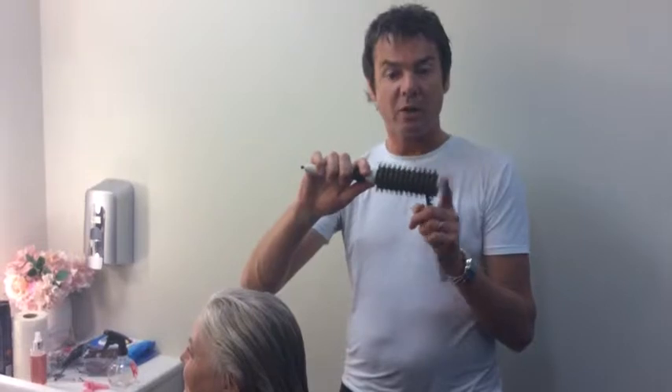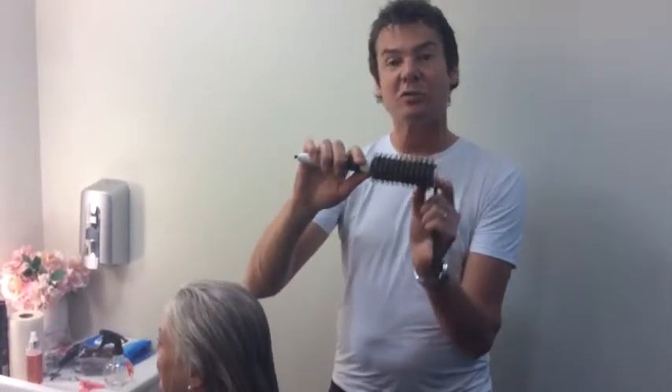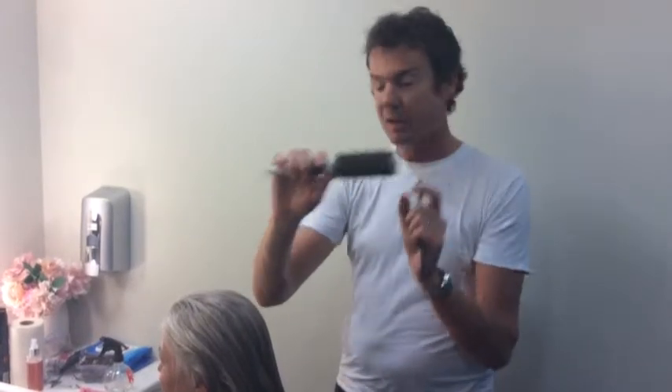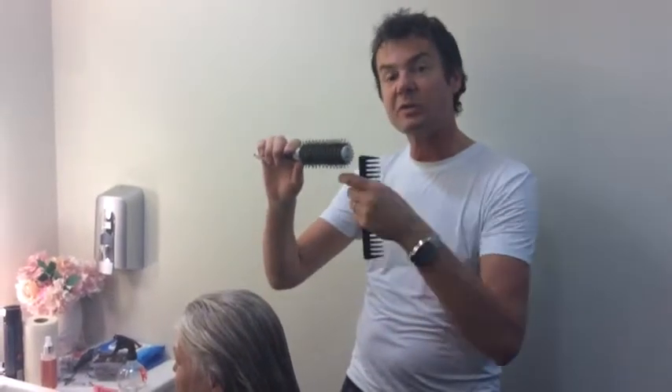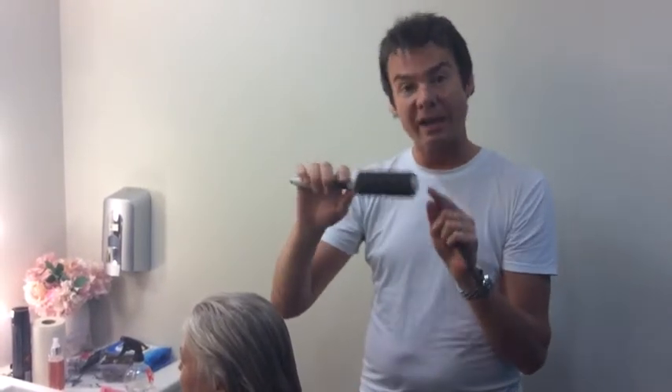Tip four: always blow dry with a real bristle brush. If it doesn't happen to be one of mine, make sure the bristles are real, because the bristles enable you to get a smooth frizz-free blow dry, and if you get that, your hair will shine.